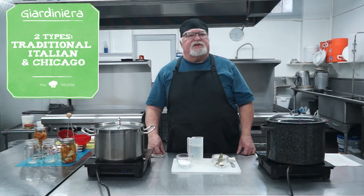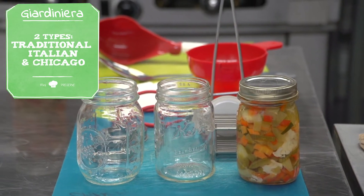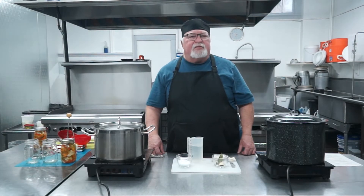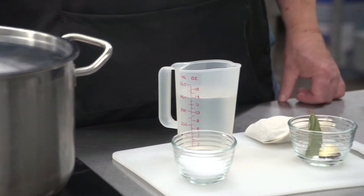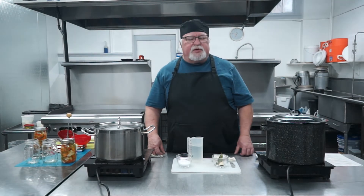There's the traditional Italian style, which is made with just vinegar, and then there's the variation called the Chicago style, which has both vinegar and oil in it. The style we're making today is going to be just the traditional, because it's not considered safe to home-can products that have oils in them. But certainly, you can take the product that we make tonight, and just before you use it — or a day or two in advance — you can open it up and mix in a nice olive oil, and then it has to be refrigerated.